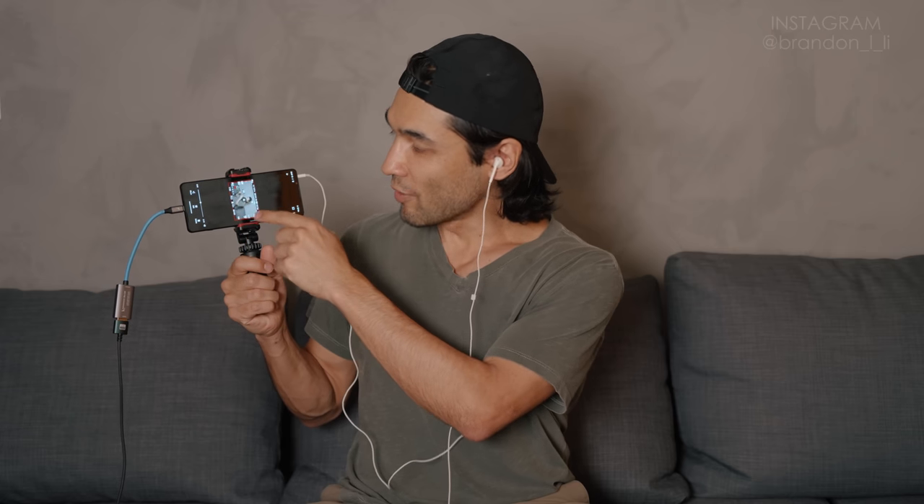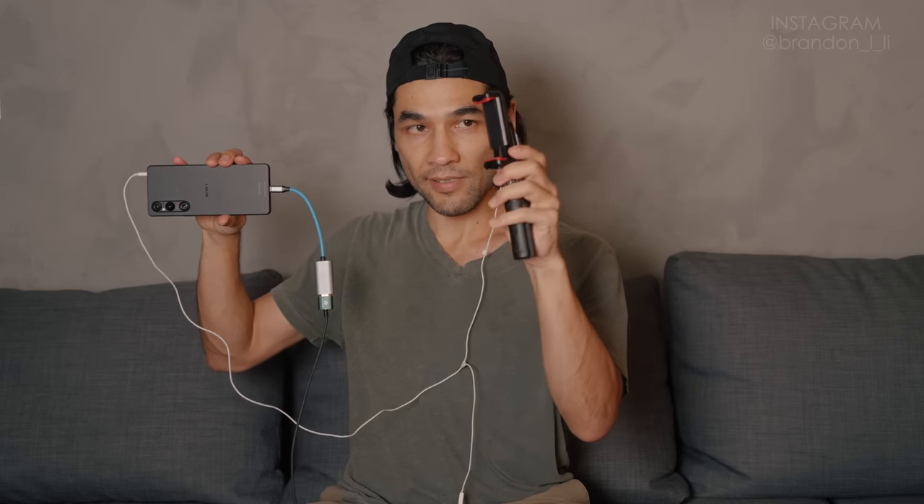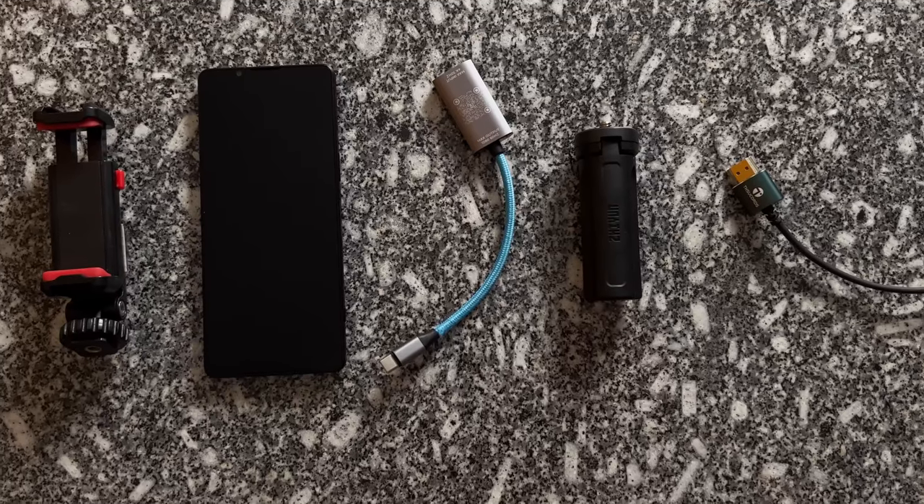My phone sits in a smartphone holder from Ulanzi screwed into mini tripod feet. The mini tripod feet plus the phone holder plus the smartphone makes for a super portable, tiny monitoring solution when I'm filming myself. And the best thing is, since the phone holder is a hot shoe mount, if I want to monitor on-camera I can just screw it in and monitor while I shoot — probably switching to a shorter HDMI cable plugged directly into the camera's HDMI out.